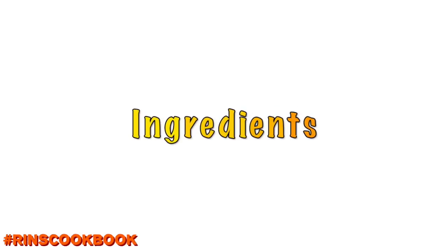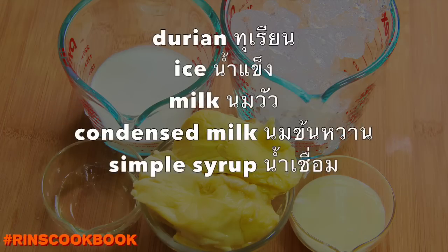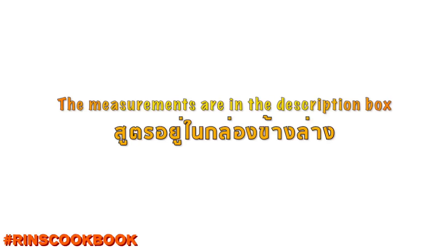Ingredients. We're going to put the measurements in the description box below. Let's get started.